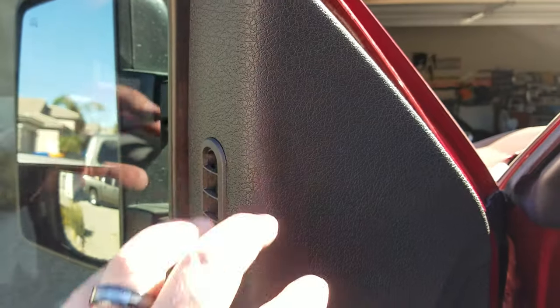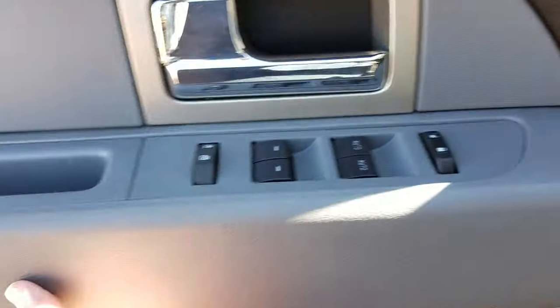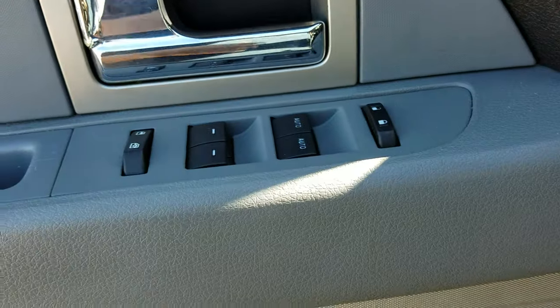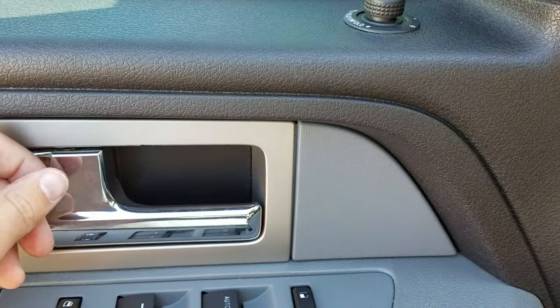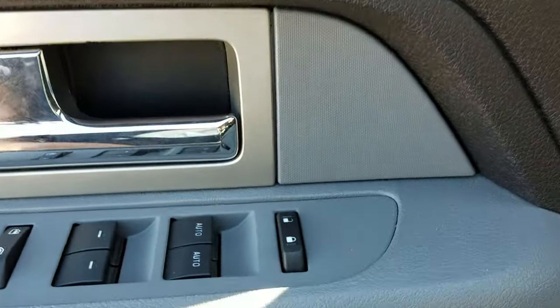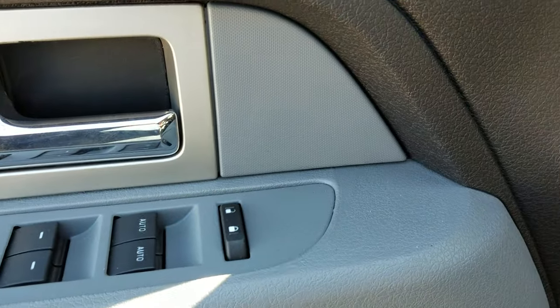Once you get all the screws out, you basically lift the door panel up about three inches and the whole thing will just come away. When you do that, there is a clip on the back — just twist the cable and remove it, and it pops right out. You'll see what I mean when you get there.